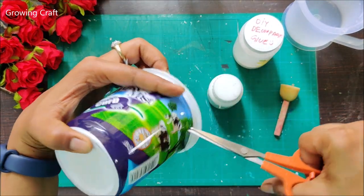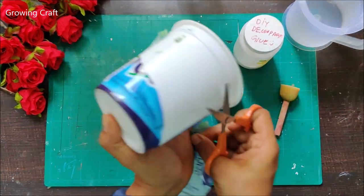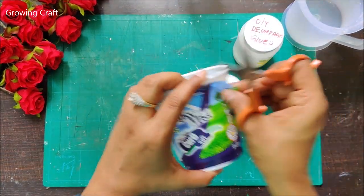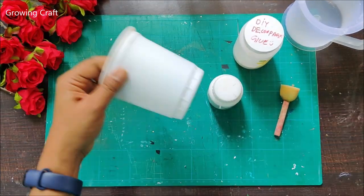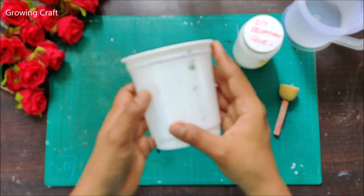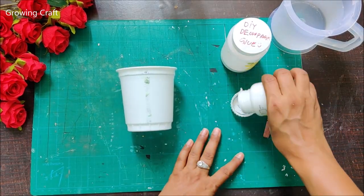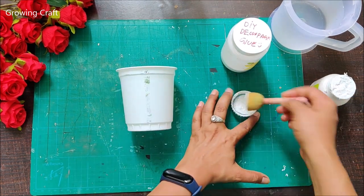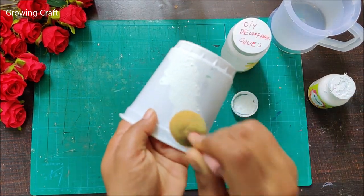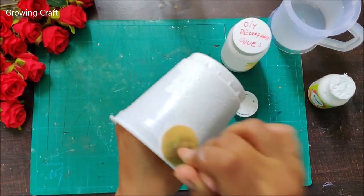I have been asked many times why I don't do decoupage on plastic. I have done so many planters with painting work and decoupage work and all those videos are on my channel. I have also been requested to do a video on a decoupage box, which I'll be doing really soon. So today let's do some nice decoupage and a glitter effect on this little pot.